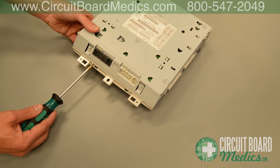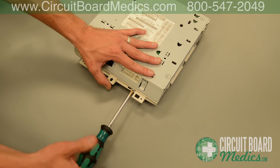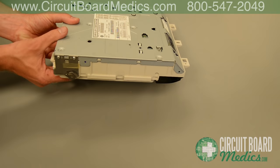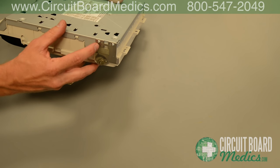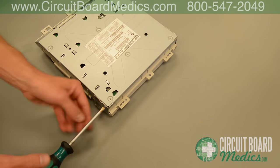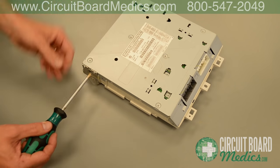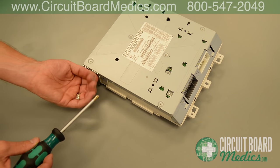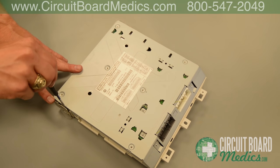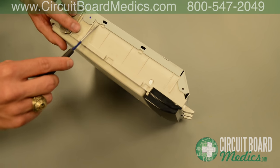There are also two screws to remove on the front of the DVD screen unit. Then remove the two screws on each side holding the hinges in place. Using a small flat head screwdriver, gently twist and pry the back casing off. Be careful not to bend the metal — instead, pry the metal off the four tabs on the sides of the case.